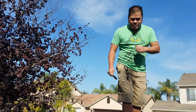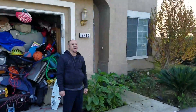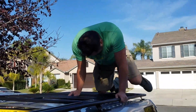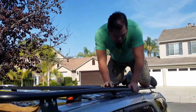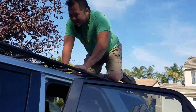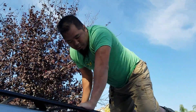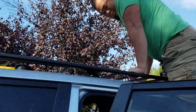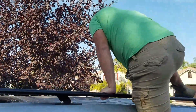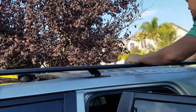Unless he jumps up and down on it like a bear, it's okay. Yeah, structurally sound! That means he could tie his mother-in-law on it — so yeah, this is how strong it is.